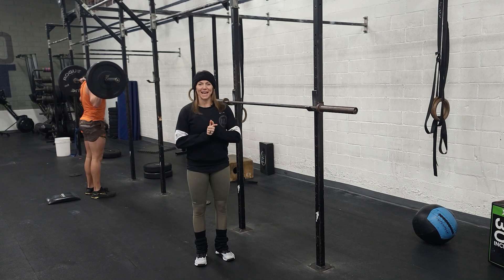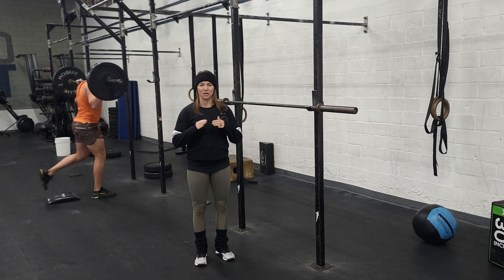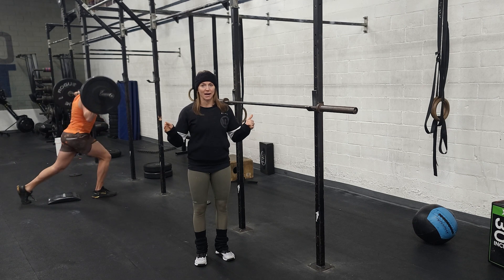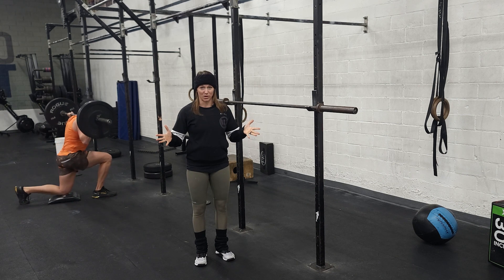Happy Monday everybody. Welcome to week eight of the cycle. This is going to be testing week, so we're going to be testing a lot of things this week. I highly recommend taking a look at the programming ahead of time and deciding which days you want to come based on what tests you want to do.